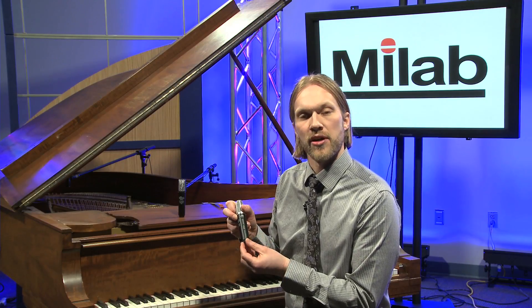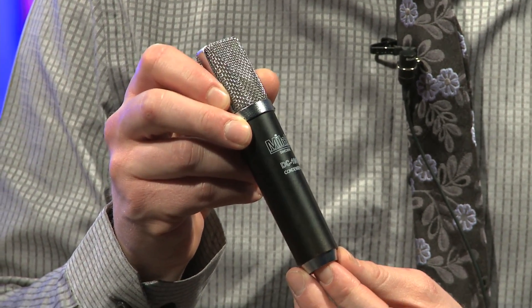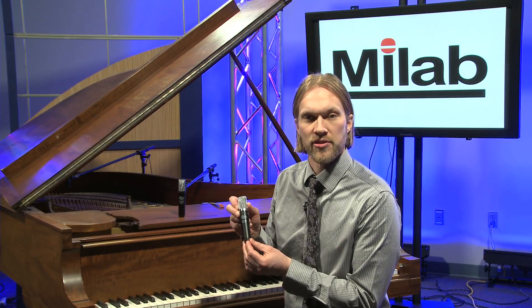There's a pad so it handles 144 dB. This is a perfect all-round mic with a very silky smooth top — perfect for vocals and great on acoustic instruments. I think this is my favorite mic in the MyLab line.